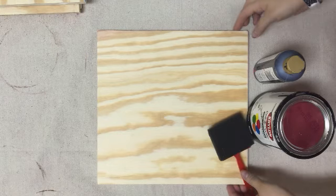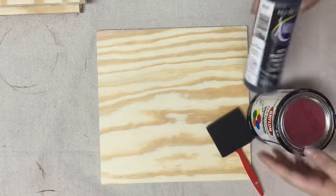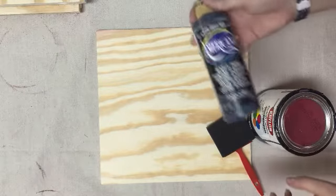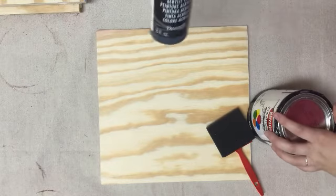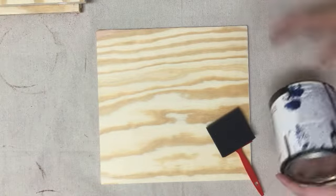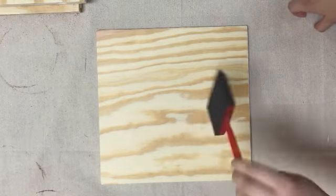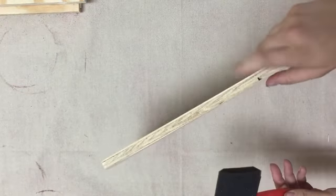Now that we're done sanding our wood, we are going to paint it. We want to do a base color and I just have black acrylic paint. I really like it — it's always very thick and it sands off really well. I have a little sponge brush and we're just going to paint that on. Make sure you get your sides as well.